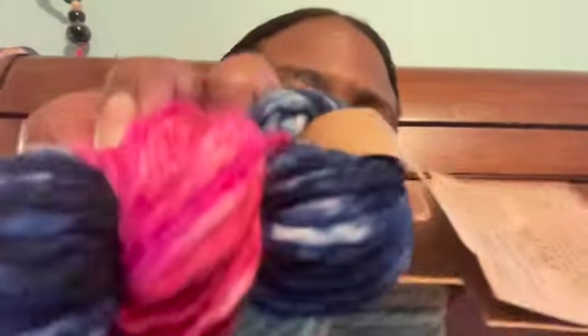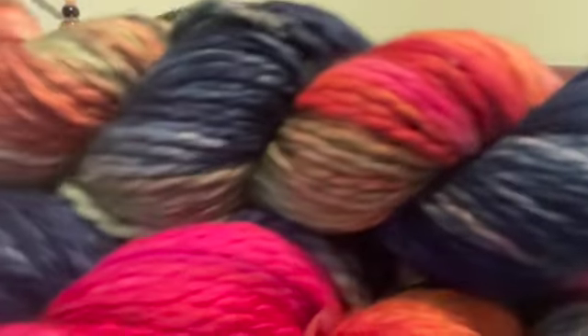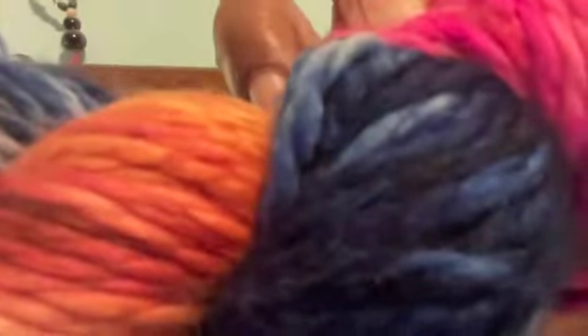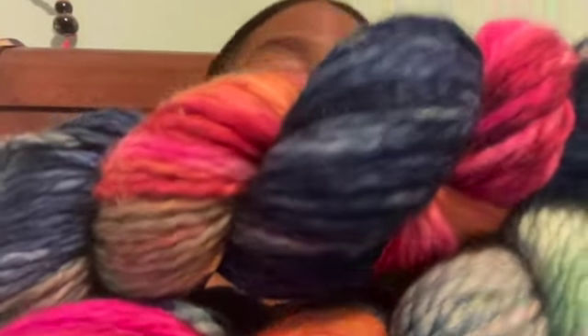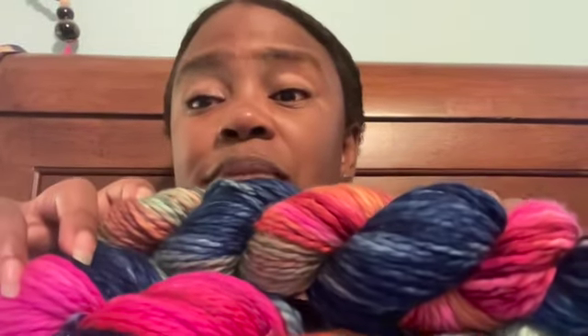It's the same color, and it's called Floral Frenzy. I got two of those, so only 110 yards each, but hopefully I can make a hat, or a hat and a half. We'll see.